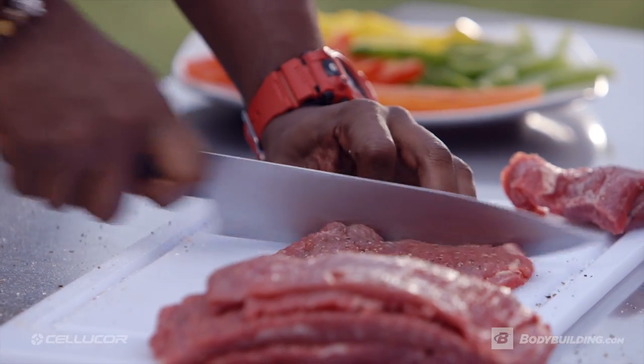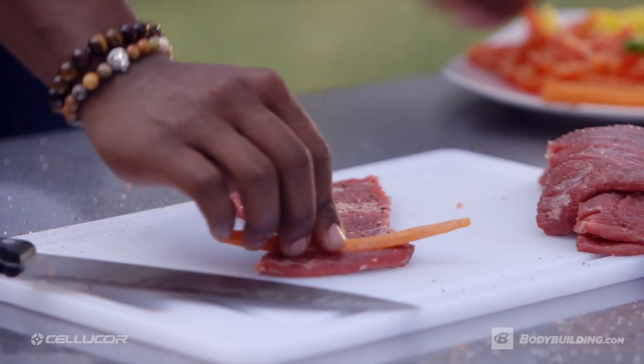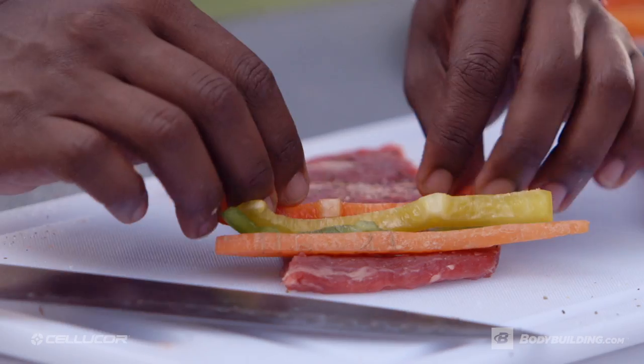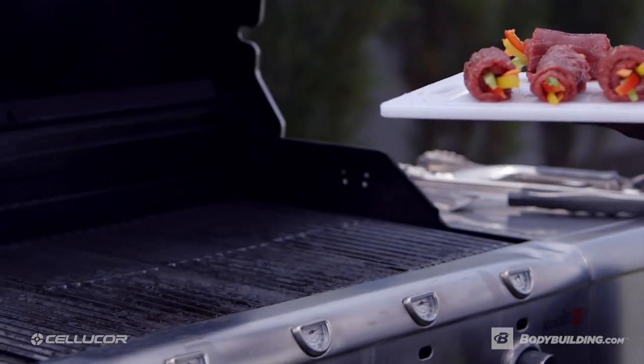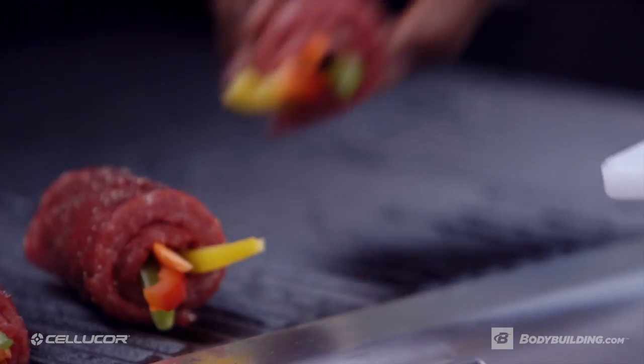With the hard part done, now it's time to stuff the rolls. I'm going to add in some freshly chopped bell peppers along with some carrots. Now let's toss these bad boys into the grill and remember to place them flat side down so that they grill closed.